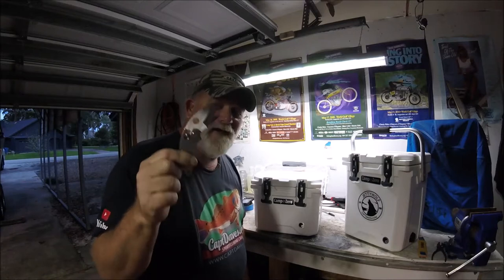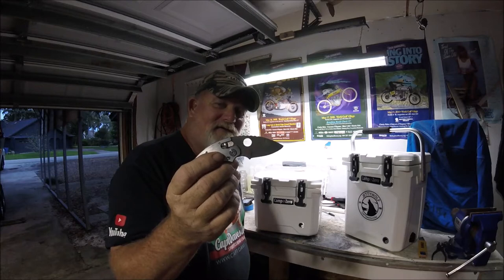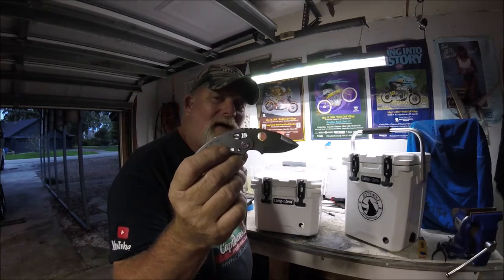Welcome to the Jetty Wolf Shop. Today's knife is via a subscriber, also known as Dr. Gary. This is a Spyderco Poliwog.